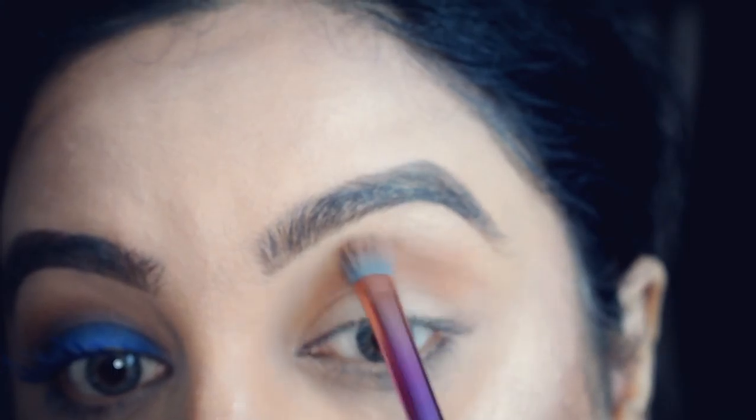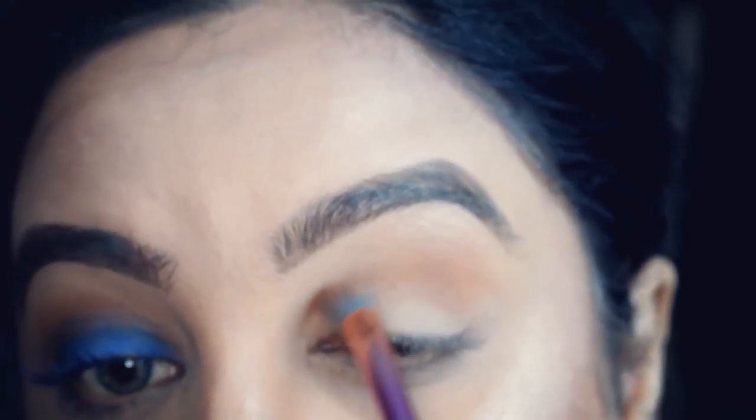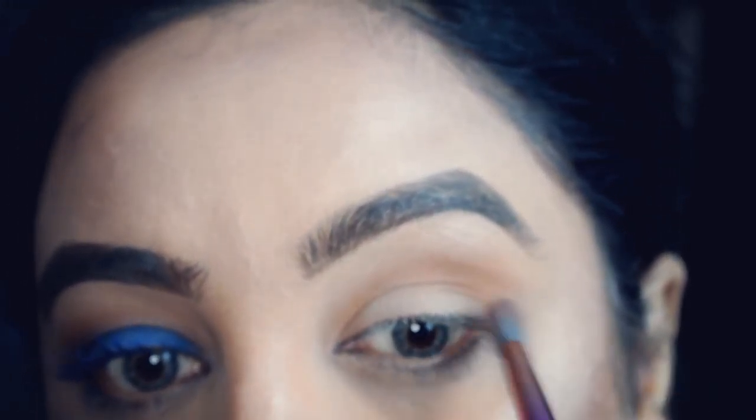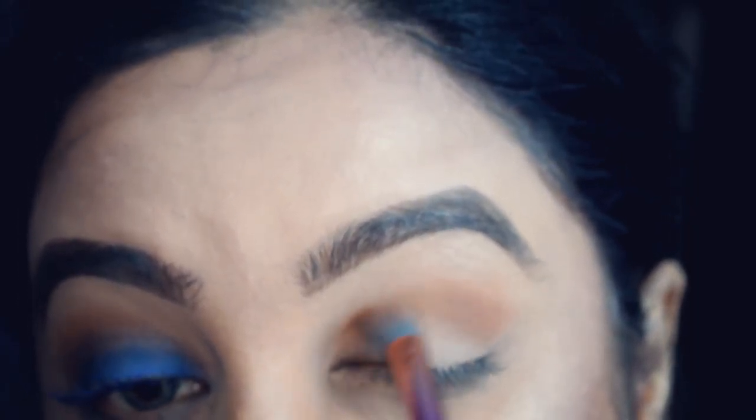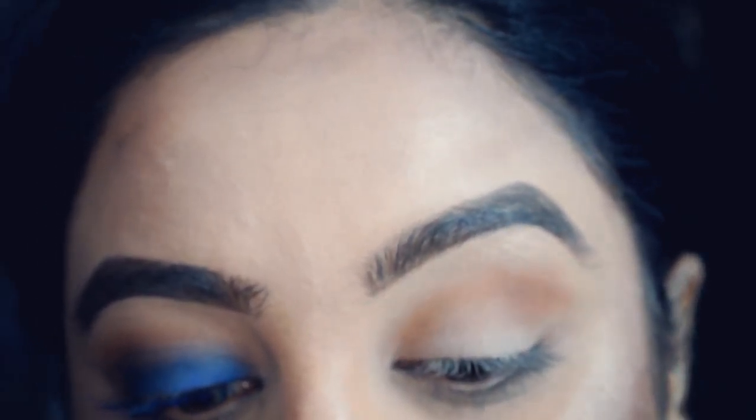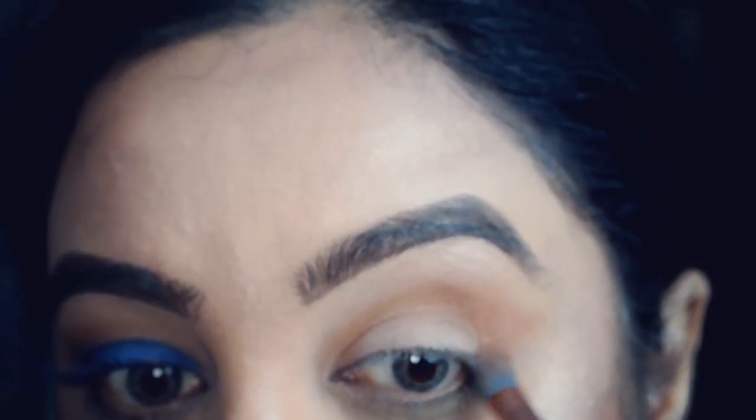Just the base is what's left on the brush — always add more if you need it. This was actually a really fun look to do because it was so easy, and I'm so glad it wasn't complicated.